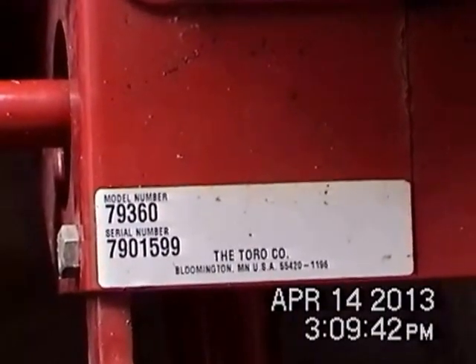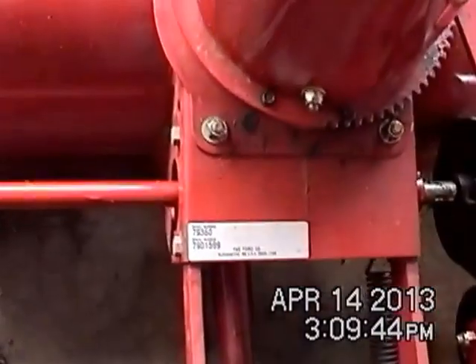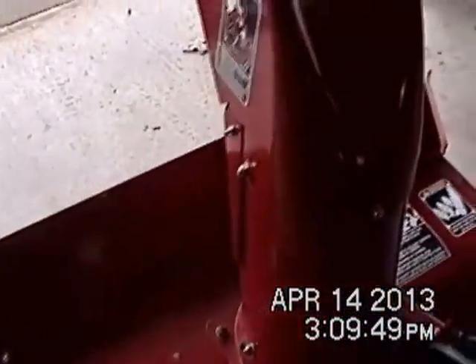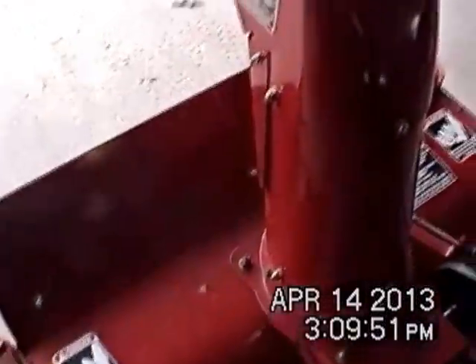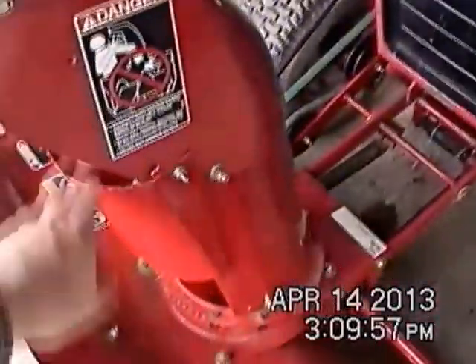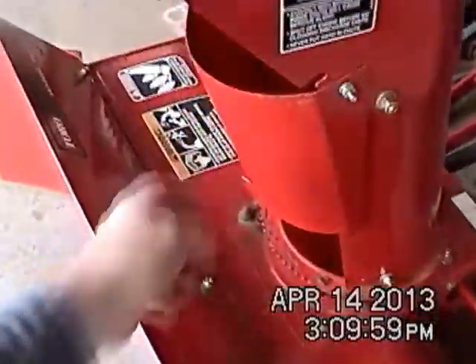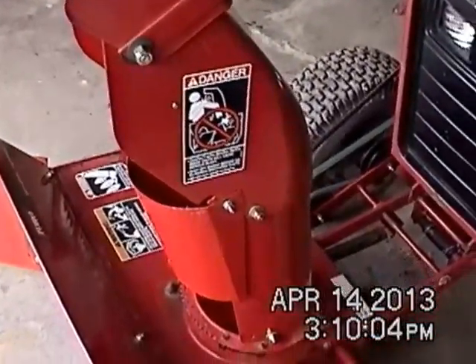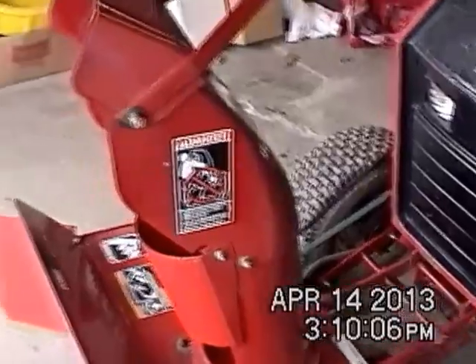I picked this up two winters ago, it was never used. It's a tall chute model, which is the ones I recommend. This thing will throw snow over your house, literally.